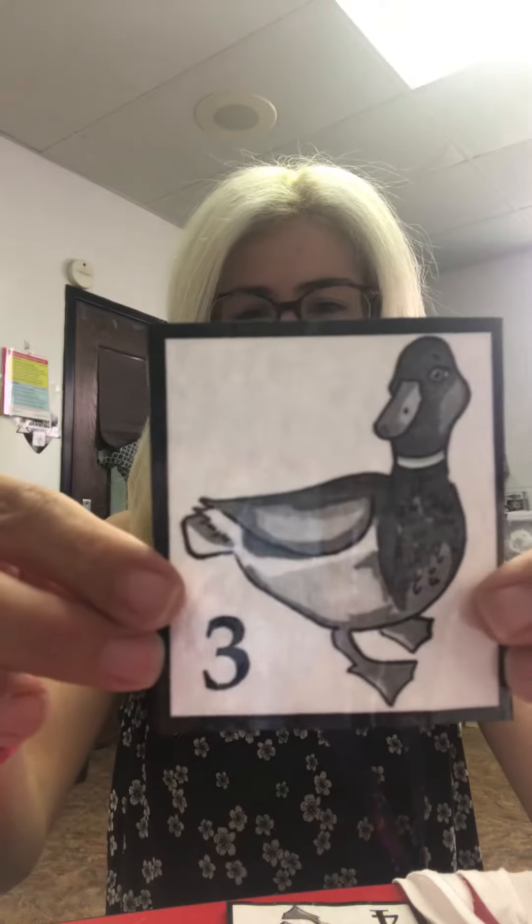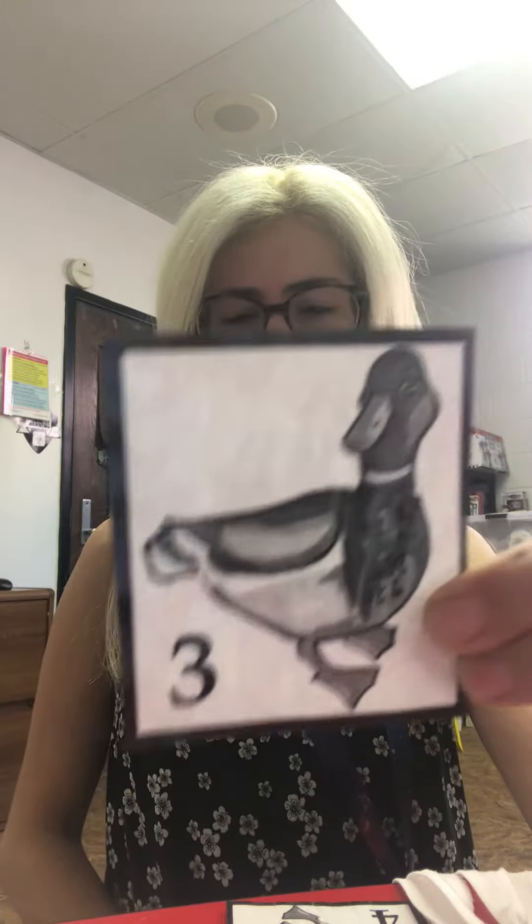Put three fingers in the air, in the air. Put three fingers in the air, in the air. Put three fingers in the air, don't be scared, you can dare. Put three fingers in the air, in the air. Y'all are so smart! Three. I like the number three.